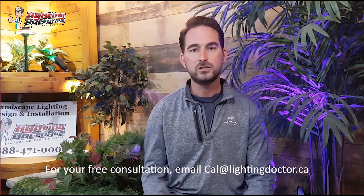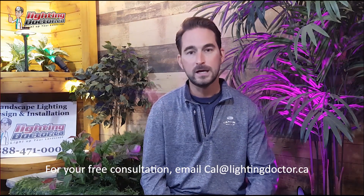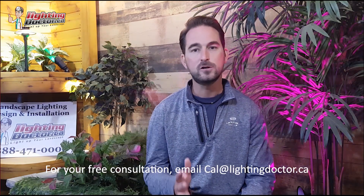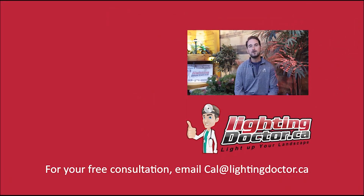I really hope you enjoyed that video with some great tips and tools on how to properly and effectively light up your landscape. If you want your own free consultation video, send an email to cal@lightingdoctor.ca with a few pictures of your property and we'll get back to you with some cool ideas for lighting it effectively. Be sure to watch the videos after this one for more tips on how to install landscape lighting and light your landscape the best way possible.